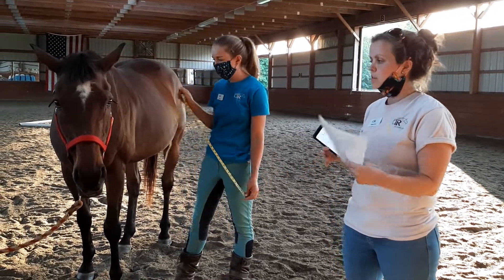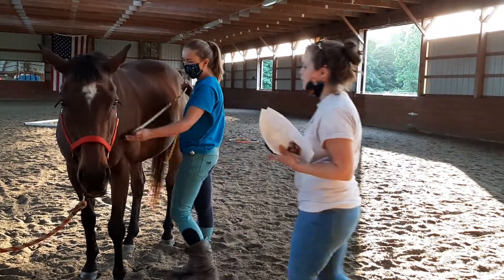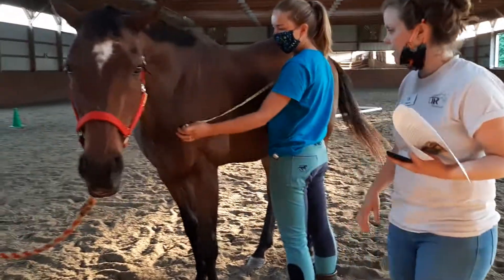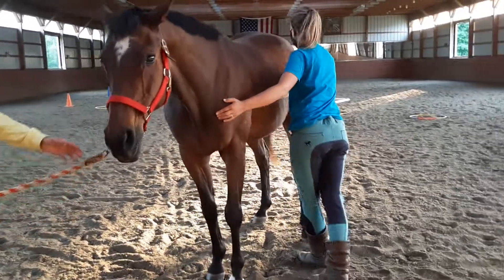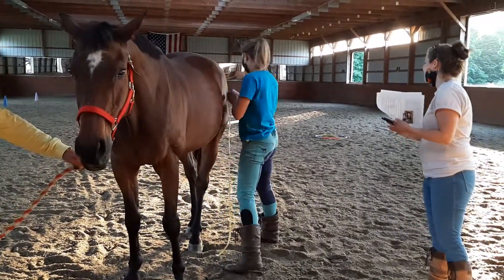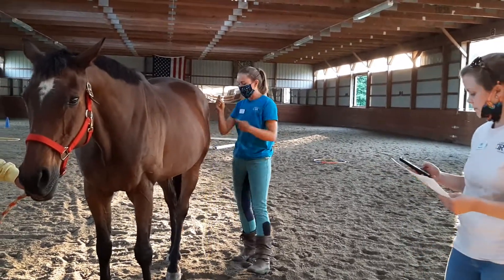Then we want to multiply by the horse's body length. For body length, we put the tape at the point of the shoulder — you can feel right where their shoulder comes out — all the way back to a crease right down their hindquarters. That measurement is 64 and a half inches.